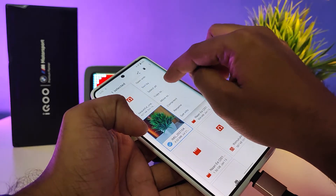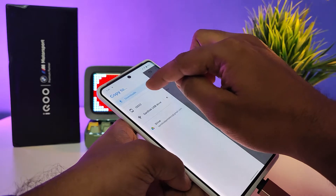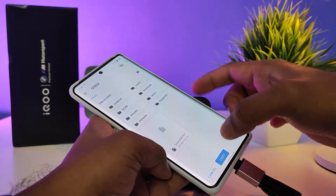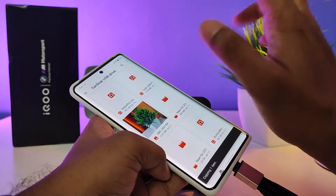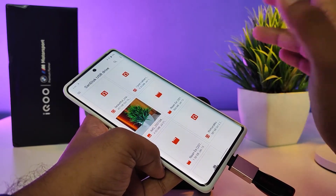Then click 'Copy To', then click the hamburger menu located on the top left, then choose 'Phone', then click 'Copy'. The file is now copied into the phone. You can also copy files from the phone to the pen drive.